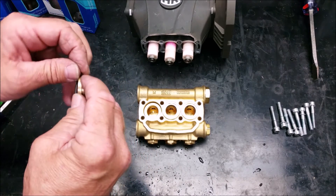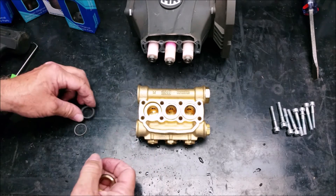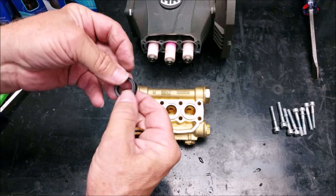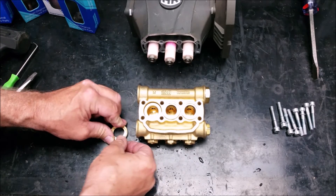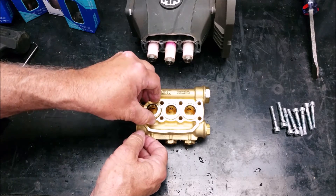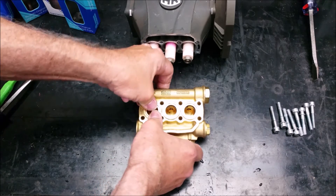Put the o-ring on the rear piston guides. Next, take the low pressure seal and fit the PTFE scraper into the top. Set the low pressure seal on a flat surface with the scraper facing up so it doesn't fall out. Press the rear piston guide on top of it so it stays in place, then press into the manifold with the seal facing down.